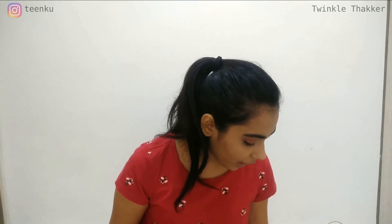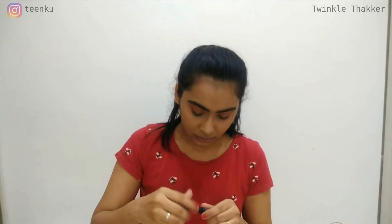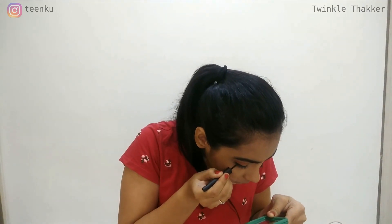Now I will be moving towards my eyeliner. I am using this Urban Color super matte 16-hour stain eyeliner — it is matte. I think this eye looks really good. I will finish the second eye and come back. I think both eyes are done. I will wait for it to dry and then come to the very interesting part — that's a surprise.